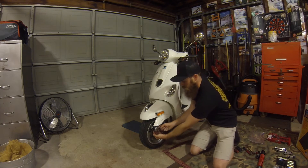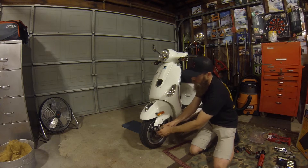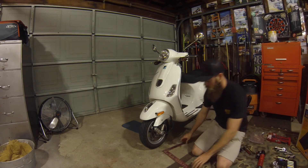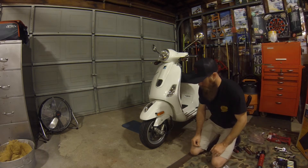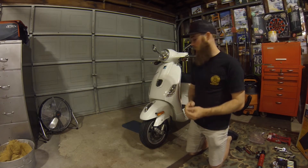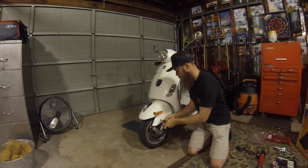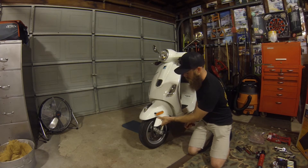First thing you want to remove is the Vespa cover — there are just two tabs on the back side, so take your fingers and pull that off. It's a chromed plastic piece, set that to the side. Then find a T30 Torx — I have one from my tool kit — put that on there and take this little cover piece off. Loosen it up and pull that off.